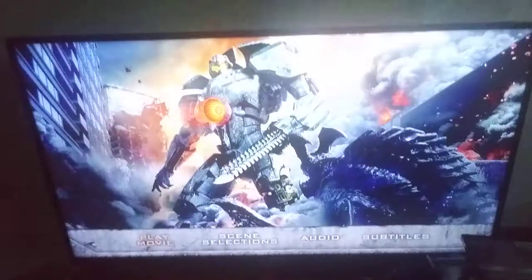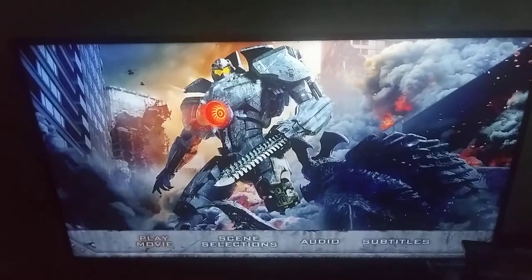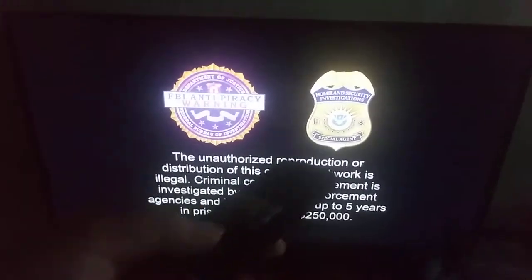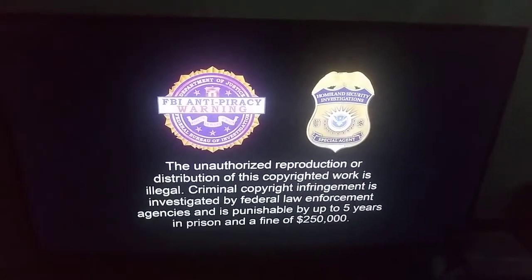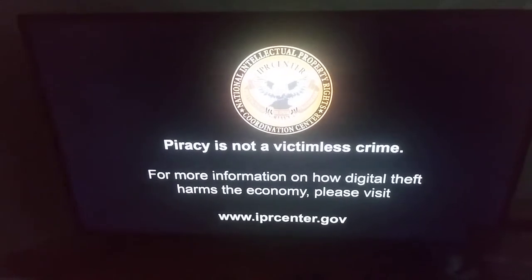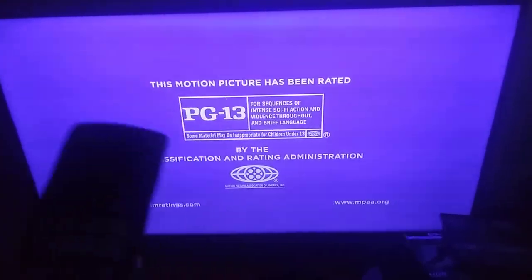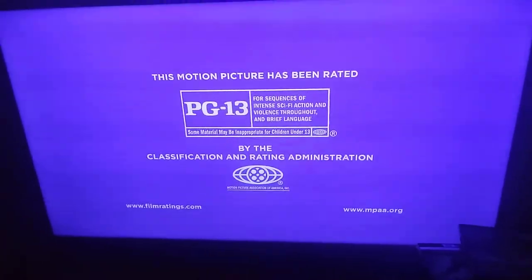I'm going to press play on the movie — I'm pretty sure about that. I put on Pacific Rim in the 4K version, and I'm going to go ahead and press play. All the copyright and piracy warnings show up, and then another one, the 4K version, and it shows the full disclaimer. Pacific Rim is rated PG-13, so you must be 13 years old to watch it.